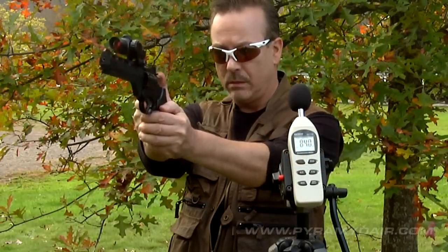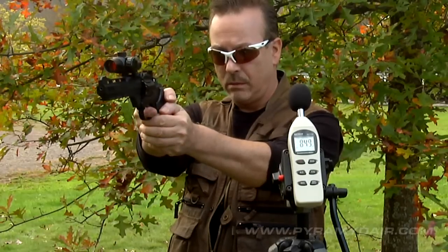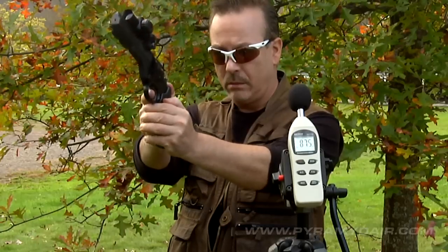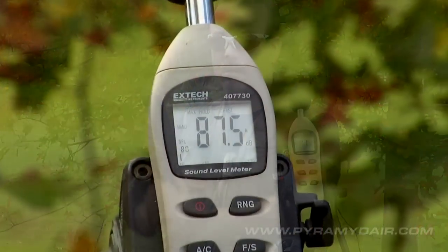The loudness of the Vigilante's report measured in at 87.5 decibels in my test with the sound pressure meter about 3 feet from the gun. I would consider this to be backyard friendly; however, please practice safe gun handling and discretion. The Vigilante does look like a firearm from a distance.